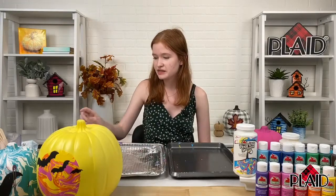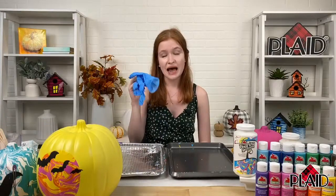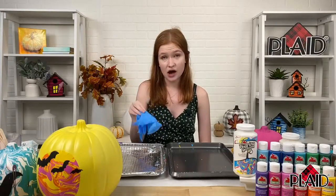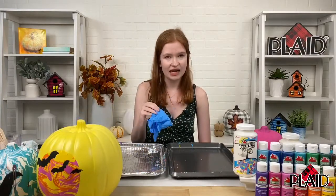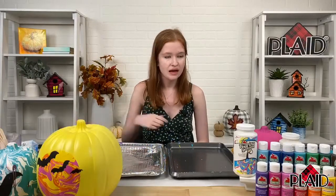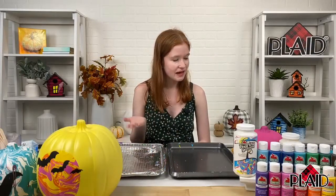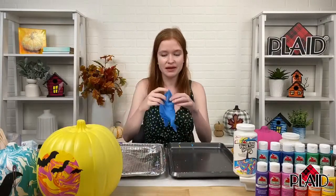Popsicle sticks, cups. I like to have some gloves. You don't need them because Apple Barrel paint is non-toxic, but just if you want to keep your hands pristine, I like to have gloves. Sometimes I don't even need them, but today I'm just going to use them. I think that's pretty much it, so let's go ahead and get started. I'm going to go ahead and put my gloves on.